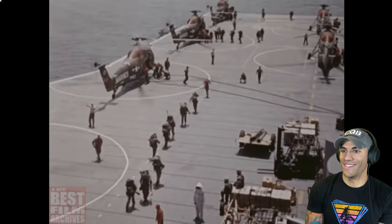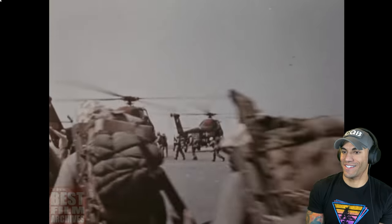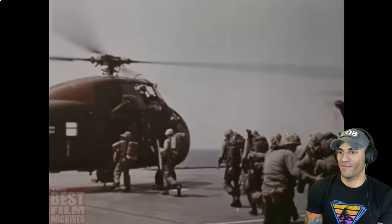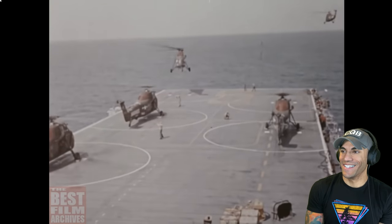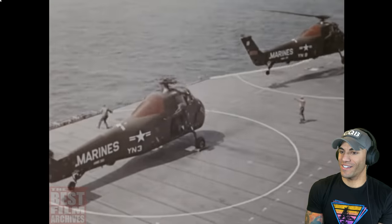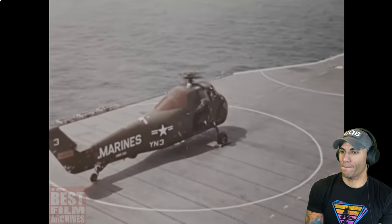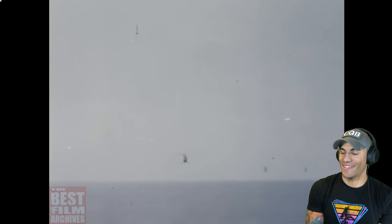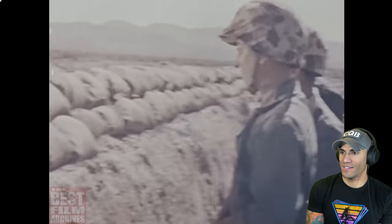Today this old breed of American regular has to function in terms of a great many new techniques. In addition to his skill at amphibious assault, he is now mastering the method of attack known as vertical envelopment. The helicopter gives the ability to move swiftly ashore regardless of beach conditions and to come in where his enemy is not. The Marine of today must be ready for any kind of fight from a brush fire war to full-scale nuclear combat.